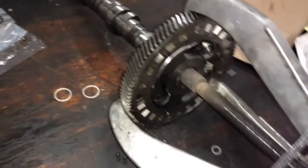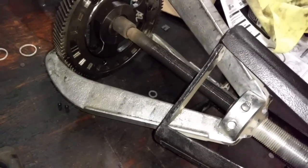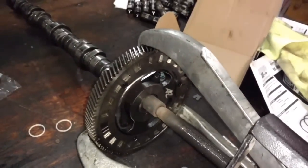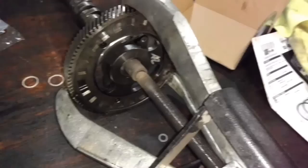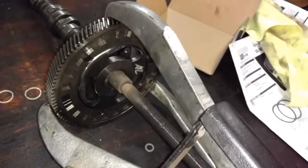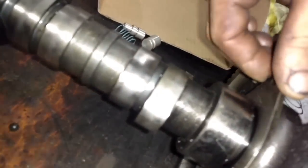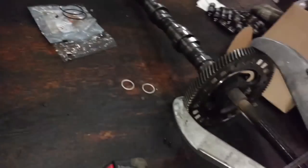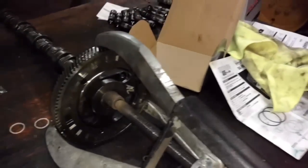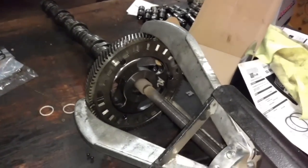On one of these 7.3s, you don't need to heat this. I've got a posi-lock puller — I think I paid about $150 to $175 for the big one. It works great. You can press them off too, but the press seems like it wants to break the gear half the time. You've got to really make sure you're square on the press and not hitting your thrust plate on your cam. Alright, cam gear's off.